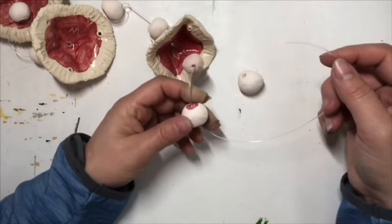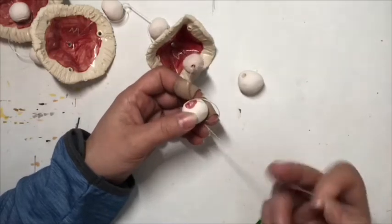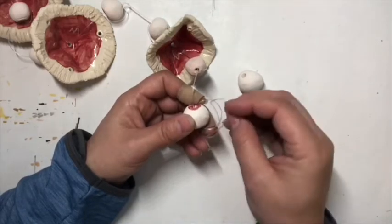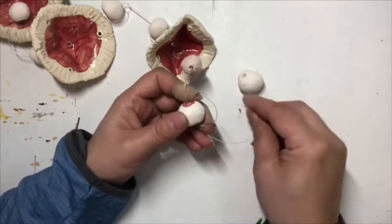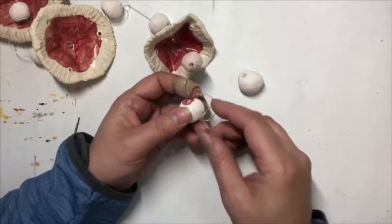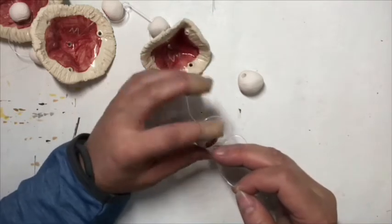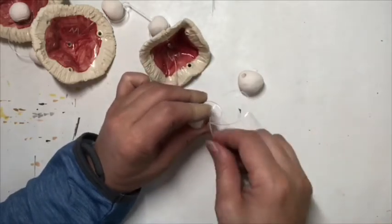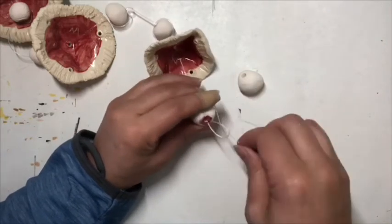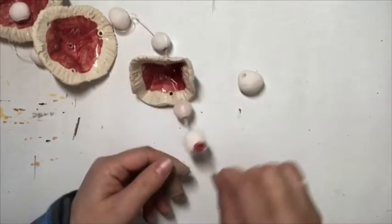I've come to my last one and what I want to show you again is you go back down through. As you pull this tight, you go through this hole and through this hole down here. You need to be careful through that one, through this one. You need to know where you want that to be, because you need to pull that top one tighter before you pull that bottom one, otherwise it's going to end up dropping down on you.